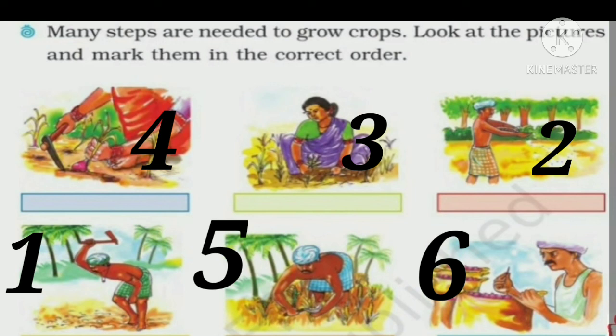Dear children, I hope you have understood this lesson of Baswa's Farm. The homework for this lesson is that you need to read this chapter at least once or twice. Thank you and have a very nice day.